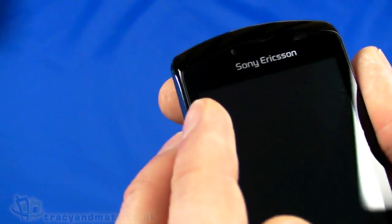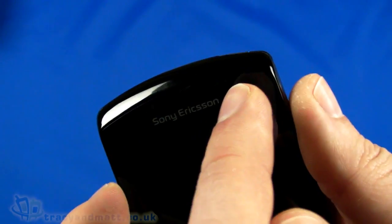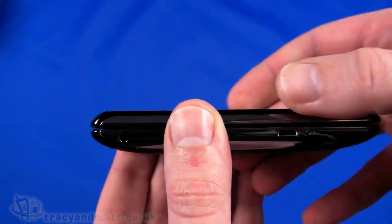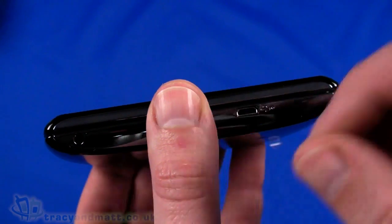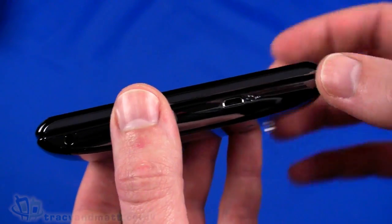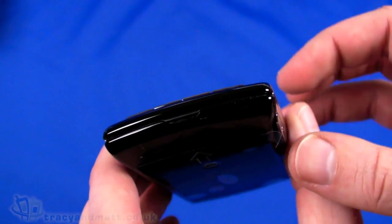Also on the front we have a forward-facing camera just at the top there, which is pretty difficult to see, and then an ambient light sensor and proximity sensor on the side too. On the left-hand side we have the headphone connector - a 3.5mm headphone jack - that we can use with either the supplied wired headset or our own headphones. Then the micro USB connector for sync and charge.